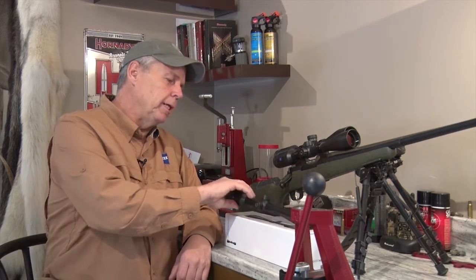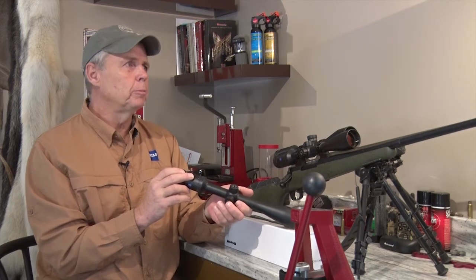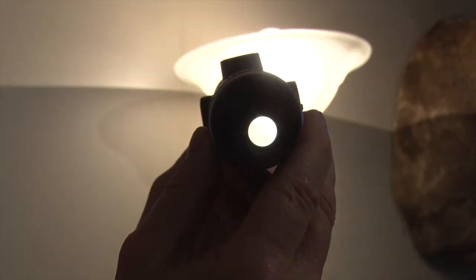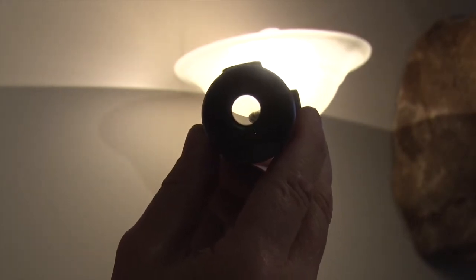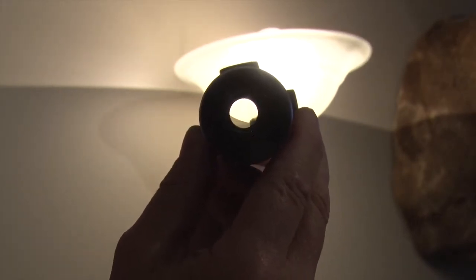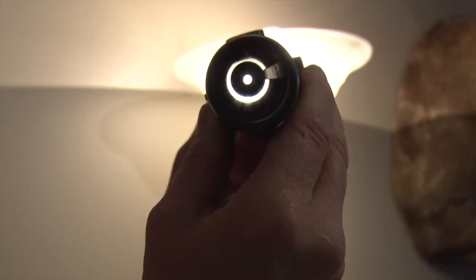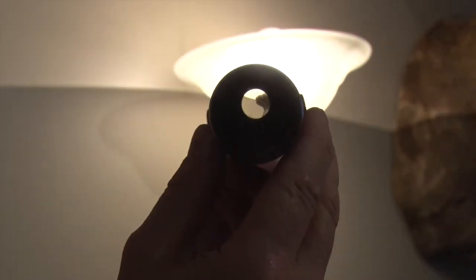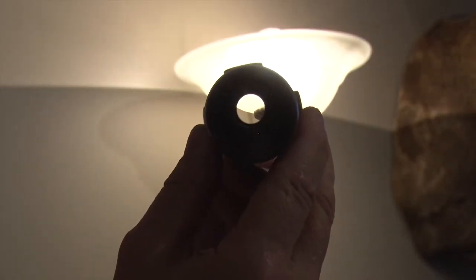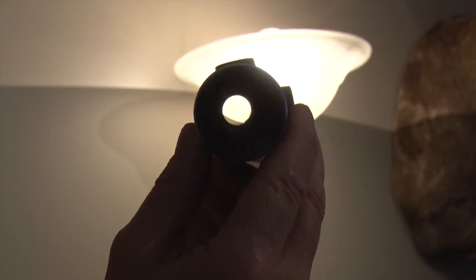Now there are some long scientific explanations for exit pupil, but the simplest way is to just demonstrate it for yourself. Take a scope, point it at a bright source of light, and within about a foot away from your eye, you'll see a bright ring appears in the middle — that is the actual exit pupil. On high magnification, that ring is going to be quite small. If you crank the magnification way down and look again, you'll notice the size of that exit pupil increased dramatically.